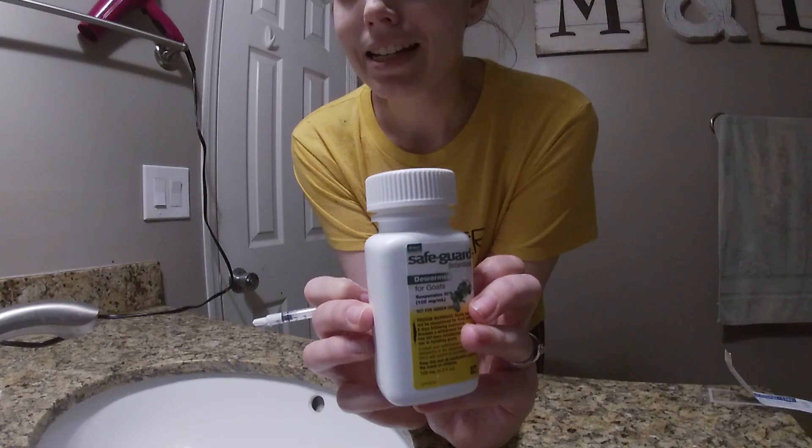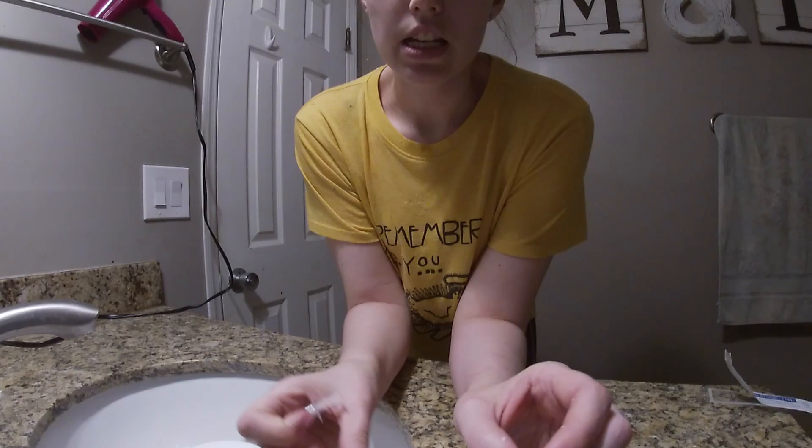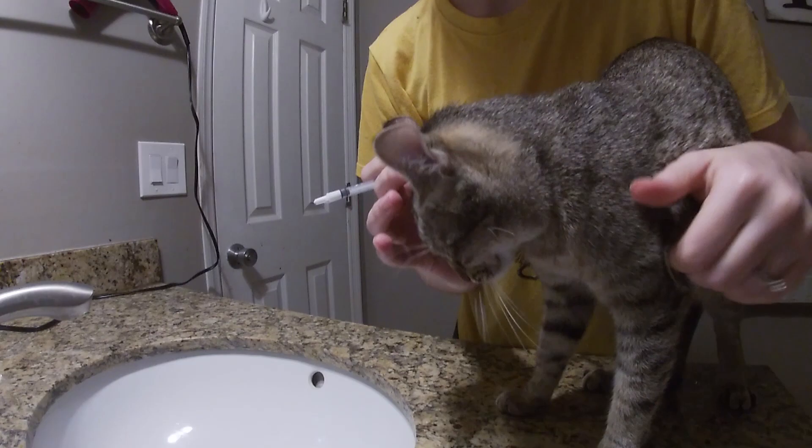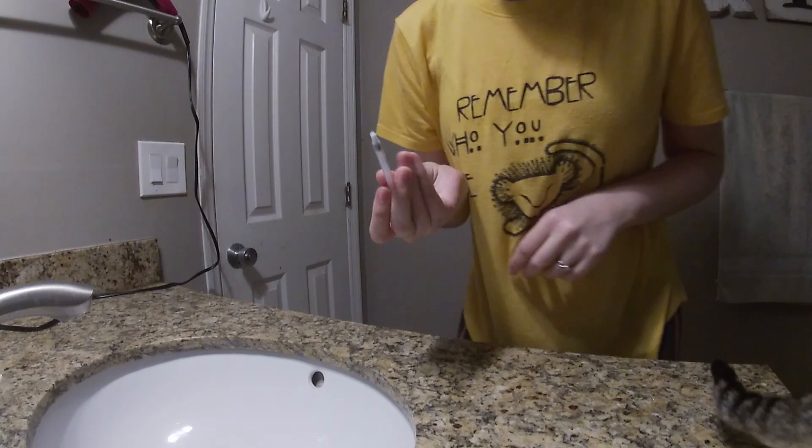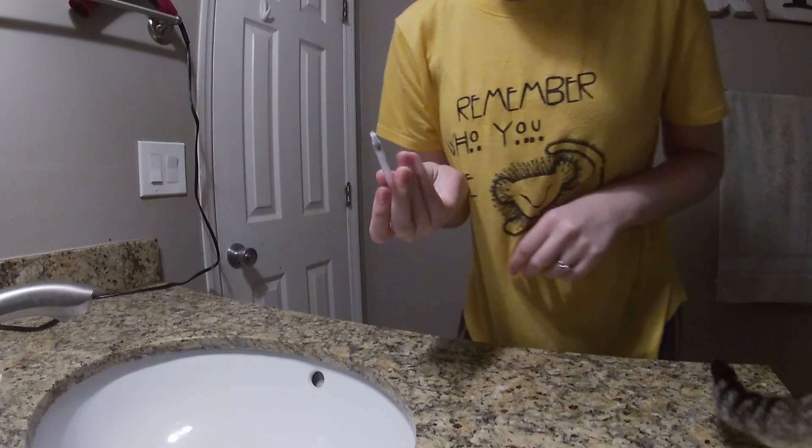To deworm her, I'm going to find the little groove in between her teeth and I'm just going to - I know - put it just like that, and she's been dewormed. This is a liquid and I find it a lot easier than doing a pill.